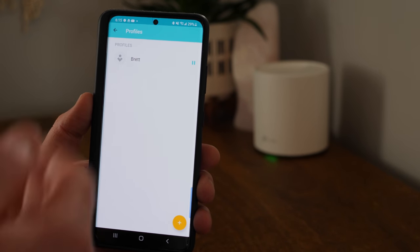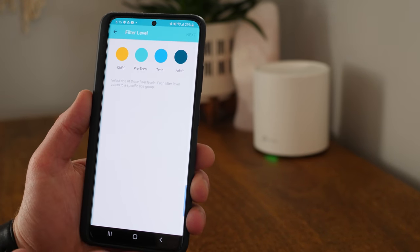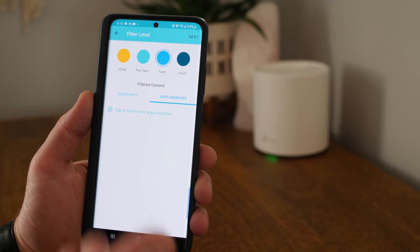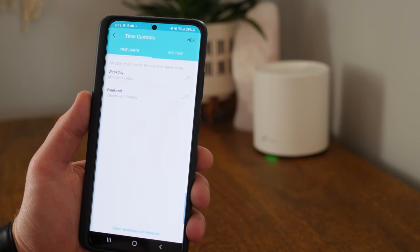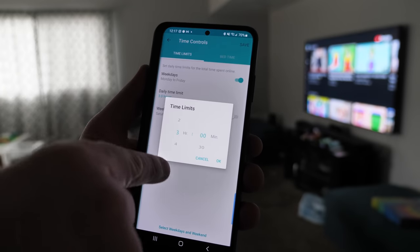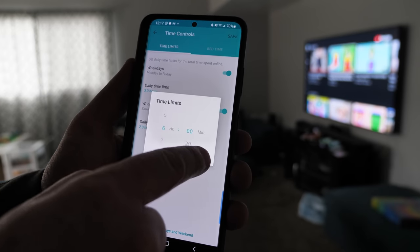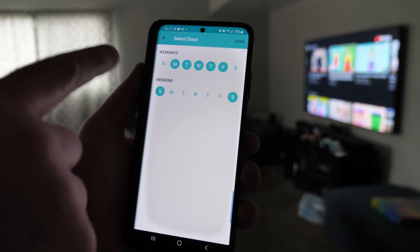Next, we have parental controls. You can add different profiles — let's add one for the kids. You can choose a filter level: child, preteen, teen, or adult. Depending on what you choose, it filters content and gives you the option to block specific apps and websites. Selecting preteen, then next, you have time limit options — you can set weekday limits and adjust how much time per day, plus separate limits for weekends.